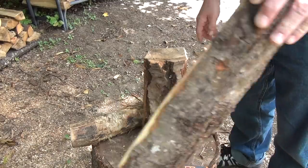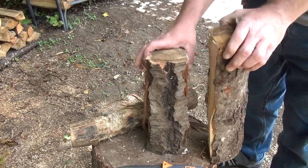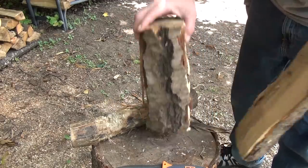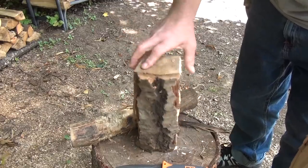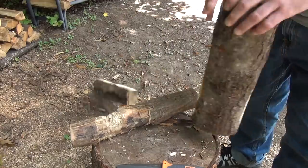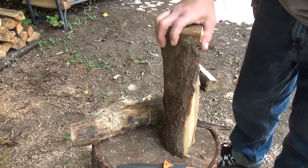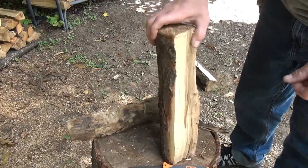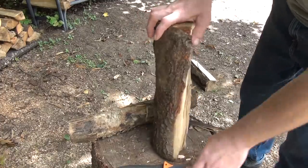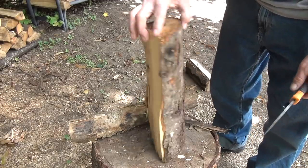Before we continue with the hardwood, I just wanna show you something — this is kinda neat. Just the sound difference between hard and softwood. Now listen to this when I drop the softwood — hear that? It's like thunk thunk. Now listen to this hardwood. What a difference! Even just bouncing it you can tell it's way denser by that sound. That's crazy. I just wanted to show you that. Piece of red maple — hardwood.